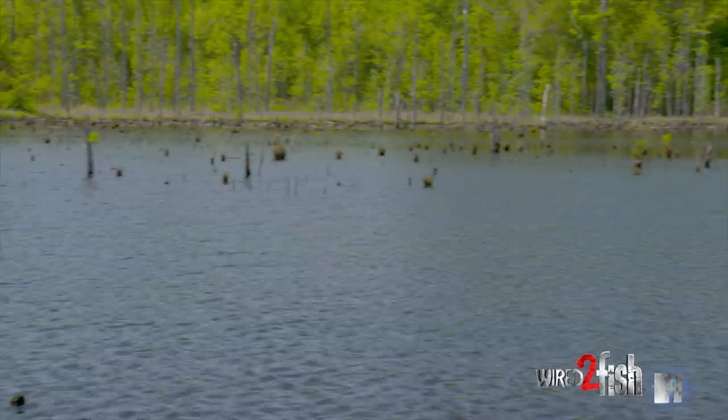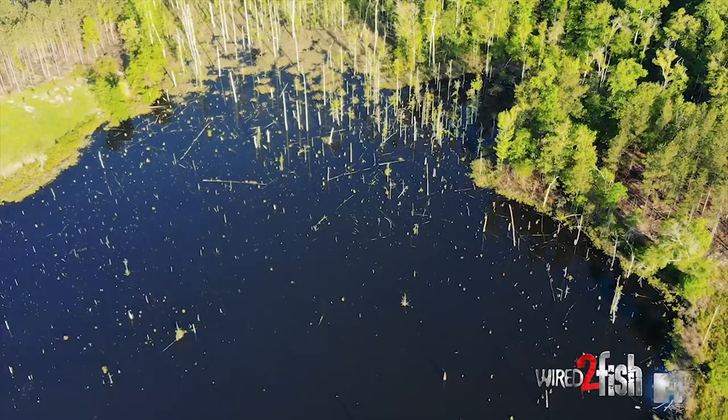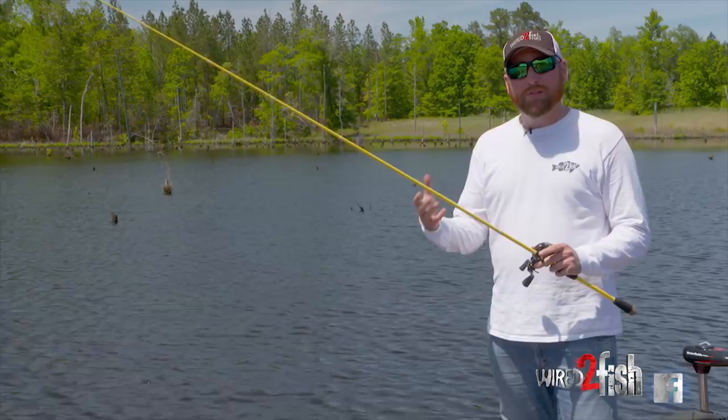If you look around the boat right now, this is like snag city. You can lose a bunch of baits and get frustrated in a hurry. I wanted to show you real quick one of the techniques that helps me minimize snags, find fish quickly, and also gives me a little bit of versatility.